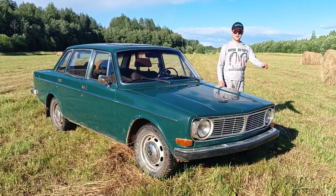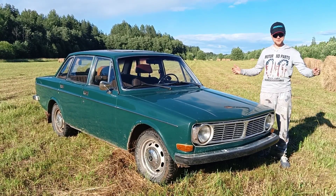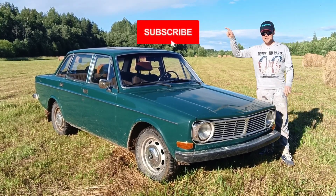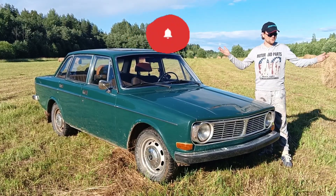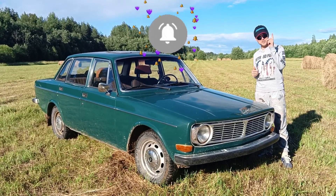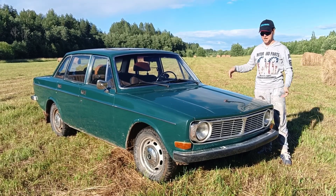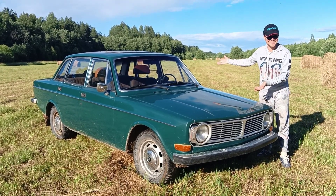Thank you so much for watching and I'll catch you in the next one on Saturday, 11am Eastern Time, 8am Pacific Time. If you haven't subscribed to the channel yet, please click the subscribe button and notifications bell so you can be notified as soon as I upload new videos about car repairing. Thank you.